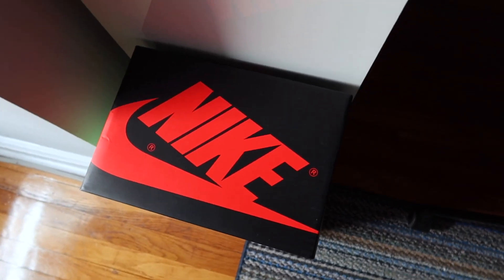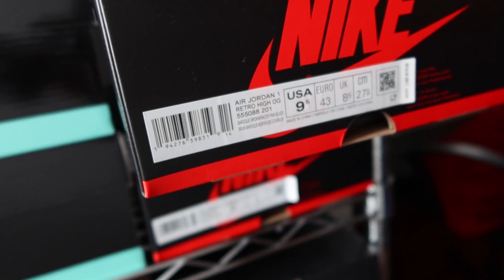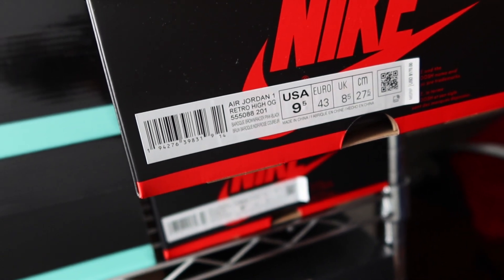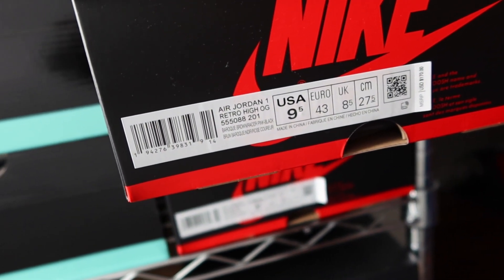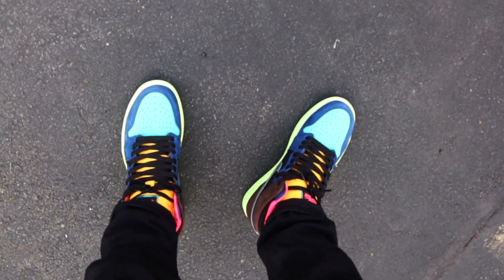Starting with the box, it's just a standard black and red Air Jordan 1 box of recent years. Jumping to the size tag, I got these in my standard 9.5, which fit like any other Air Jordan 1 — if you don't have a pair, go true to size.